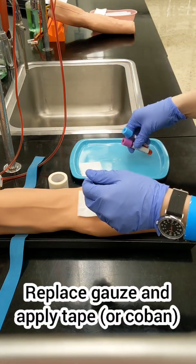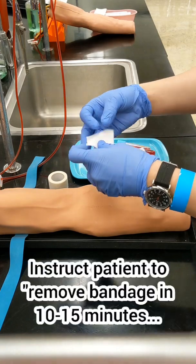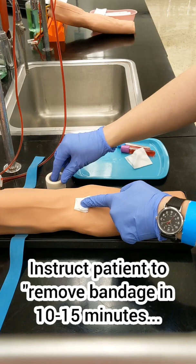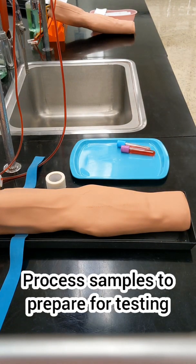Set your samples aside and finish caring for your patient. Take that little piece of gauze and fold it up to replace the gauze you were just using. Apply tape or co-band and instruct your patient that they can remove the bandage in about 10 to 15 minutes. If the site is still bleeding after they remove the bandage, they'll want to apply pressure, and if it's still bleeding after that, they should call the clinic.